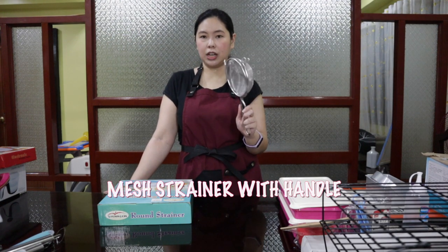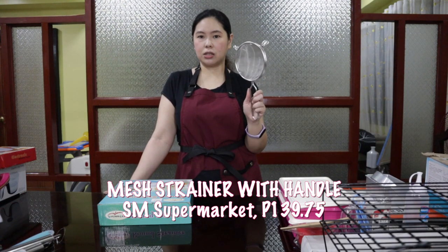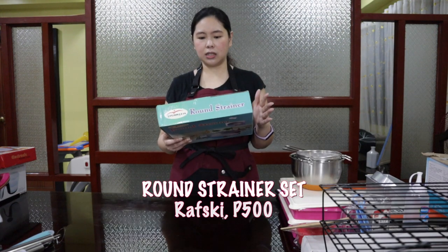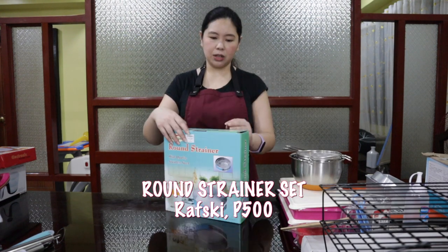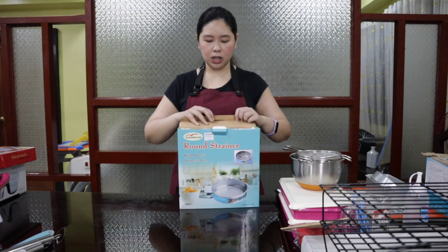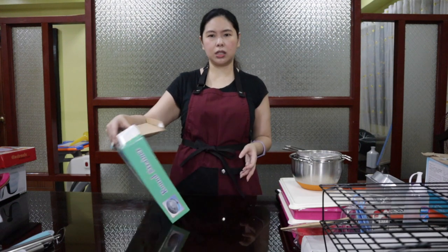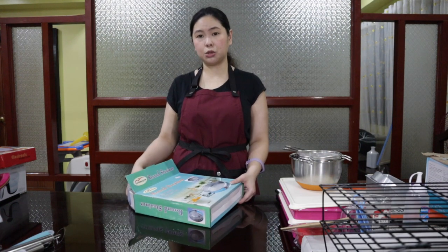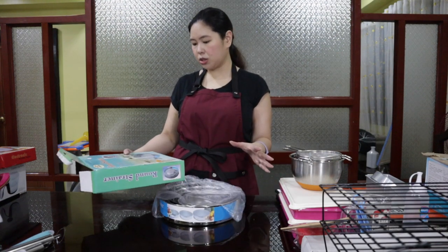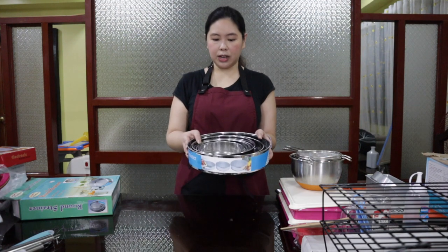I have two types of strainer here. This one is the usual type of strainer you have in your kitchen — I saw this at Rafski. These are round strainers made of stainless steel. To be honest, I'd prefer if all my kitchen stock were stainless steel because they are more durable, easier to clean, and easier to spot if they're not clean enough. This set of five strainers is 500 pesos — all different sizes.